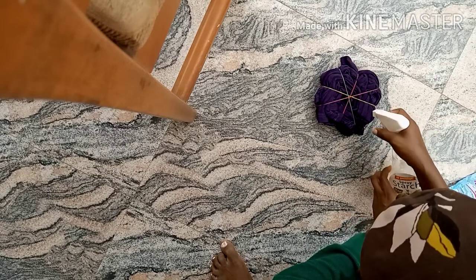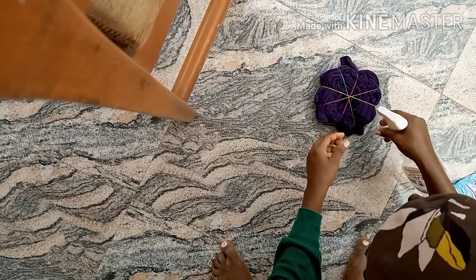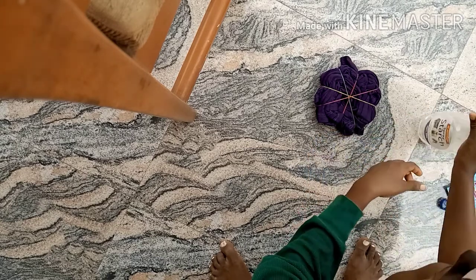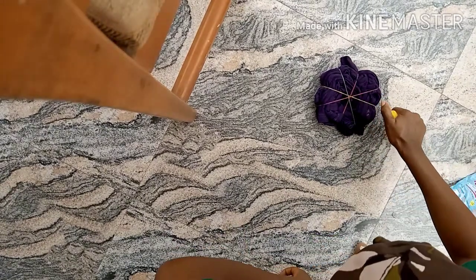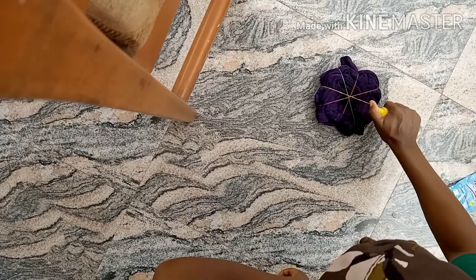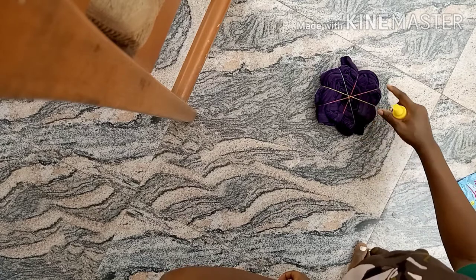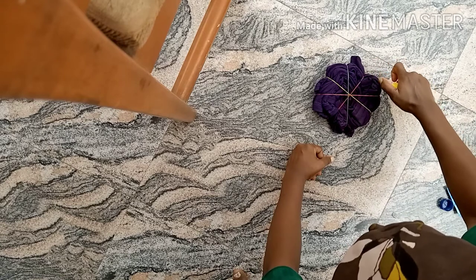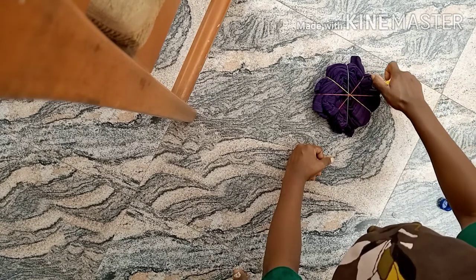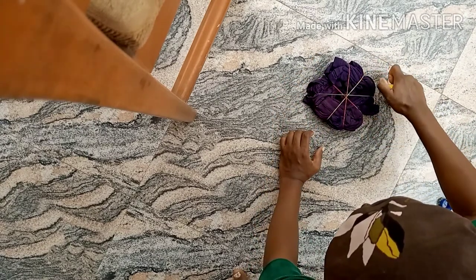With a precision tip bottle or a dropper, you apply precisely on the pie you want to target. You can also decide not to dilute your bleach with water — for mine I diluted it, but I would actually advise you not to dilute it. Use three rubber bands and get a precision tip bottle. Apply to one pie, skip the next — every other pie.